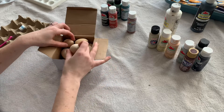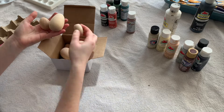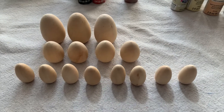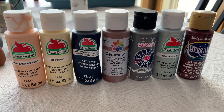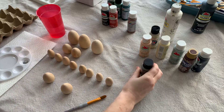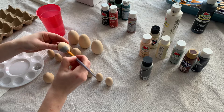These are the wooden eggs I purchased off Amazon — they are so cute and I love the different sizes. They come in big, medium, and a bunch of small ones. These are all the paint colors I used for my eggs and I will write them in the description below. I started by painting just the top half of all the eggs using all my different colors.